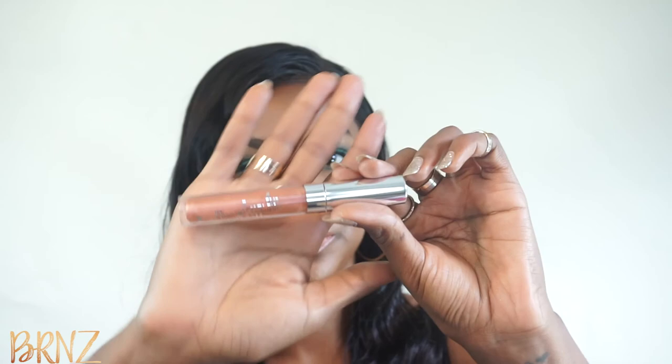This is the look — it's really good for any type of outdoor or summer event that you might be going to. I hope you enjoyed it, and if there are any other makeup looks that you want to see, just let me know. Leave your feedback in the comments, thanks!